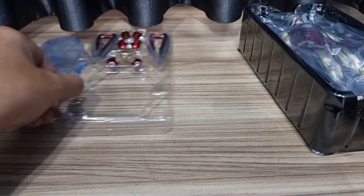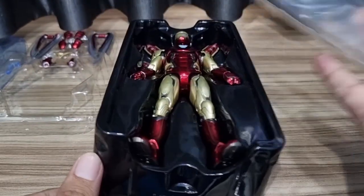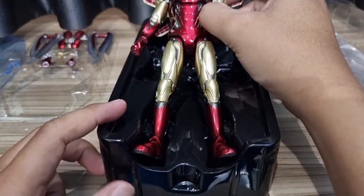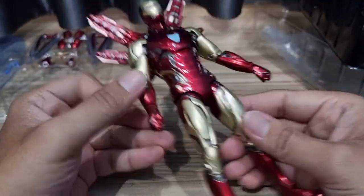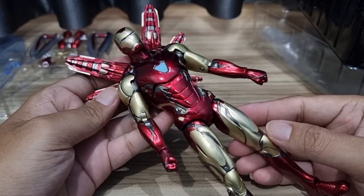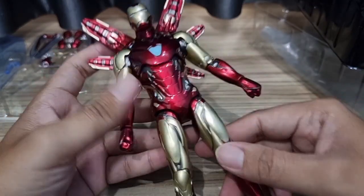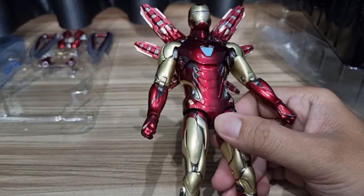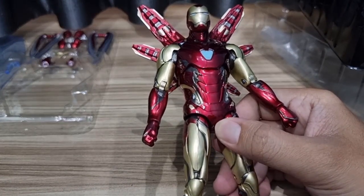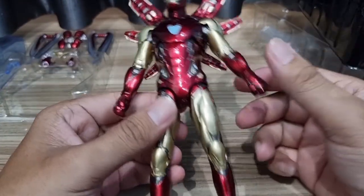Sekarang kita akan lihat ke figure utamanya. Salah satu ciri khas dari ZD Toys ada plastiknya nih. Ini dia untuk Iron Man Mark 85 kita. Sekilas cukup oke, karena ciri khasnya yang berotot. Jujur saya tidak suka di atas Mark 50 ke atas, karena kesan robotnya itu sudah hilang, benar-benar dibuat sangat-sangat berotot.